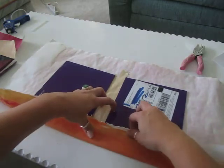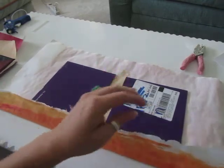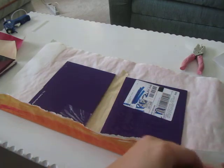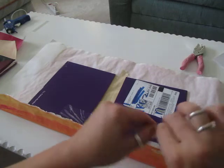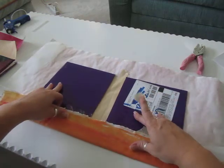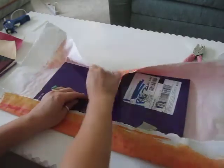Now I'm going to line up my pages and my cover and fold all this over — it's basically like wrapping a present. You're going to need six pieces of tape, so get those ready. Fold this up and over, make sure everything is nice and even, and do the same on the top.